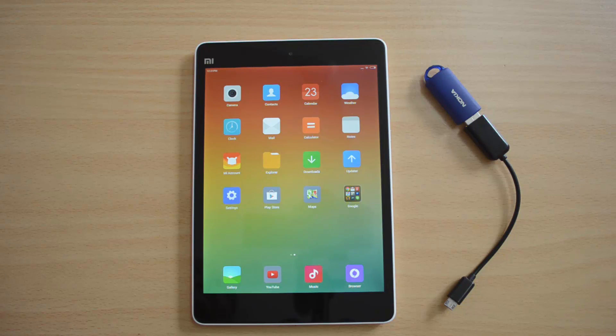In this video we will check whether the Xiaomi Mi Pad supports OTG functionality. With OTG support, we will be able to access USB pen drives and computer peripherals like mouse, keyboard, etc. on the device using an OTG cable.